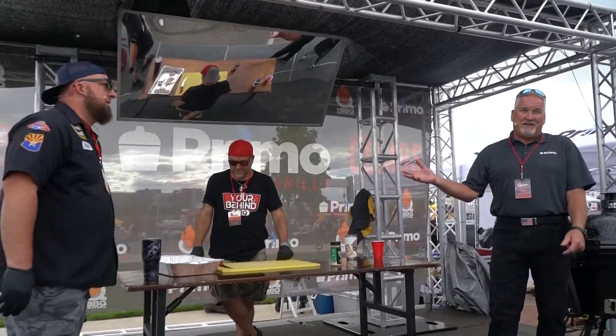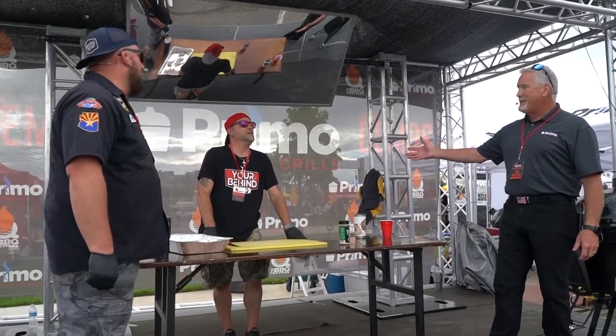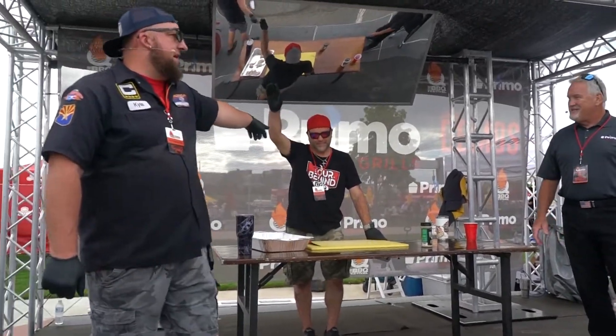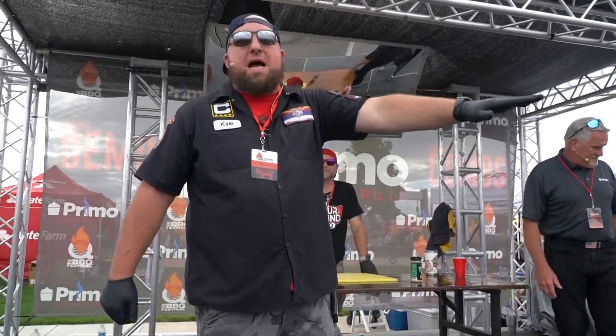We got the real deal — these guys do competitions, you're going to want to listen up and see what these guys are doing. We got Tessa Kofini, Phoenix, Arizona, and Kyle Matuszewski, Phoenix, Arizona. These are the people behind this barbecue.